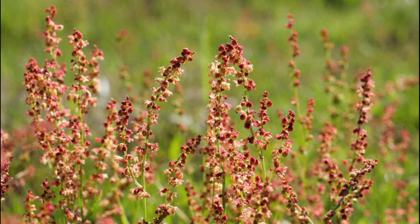Sheep sorrel seeds turn red as they mature and are very rich in omega-3s which are good for the heart.